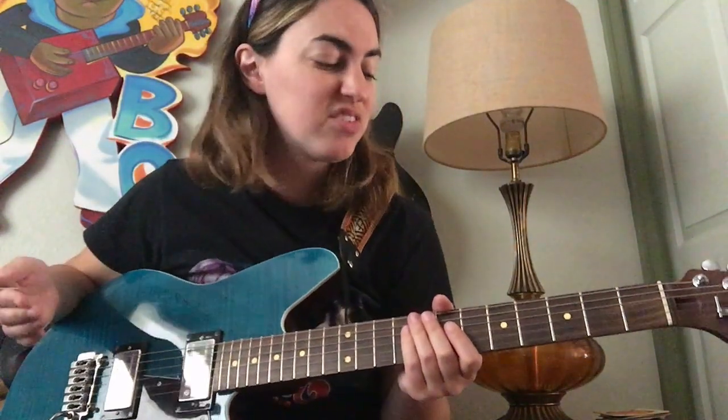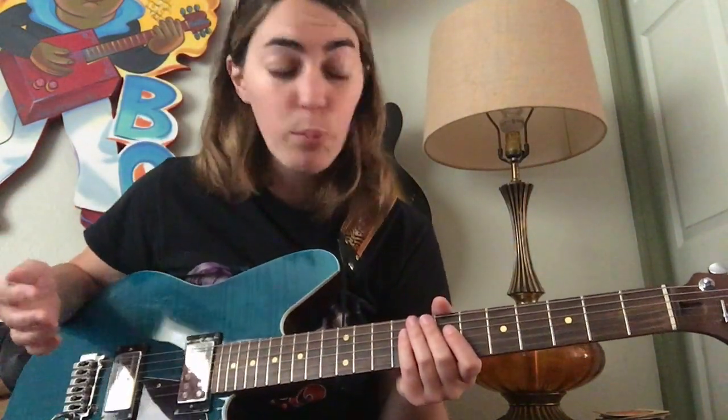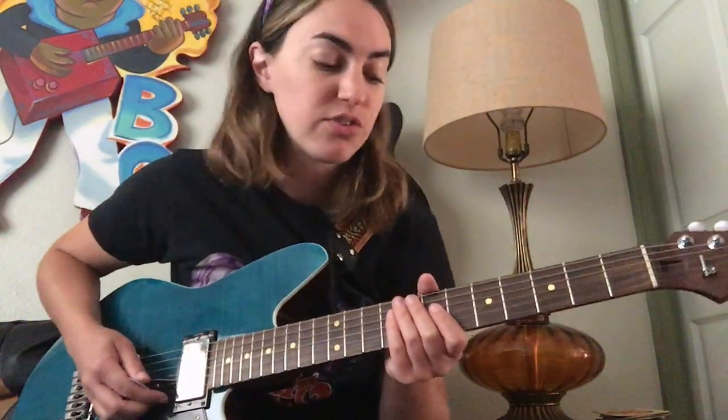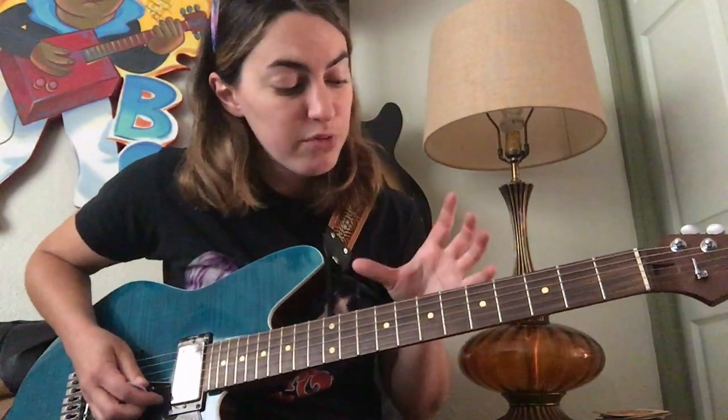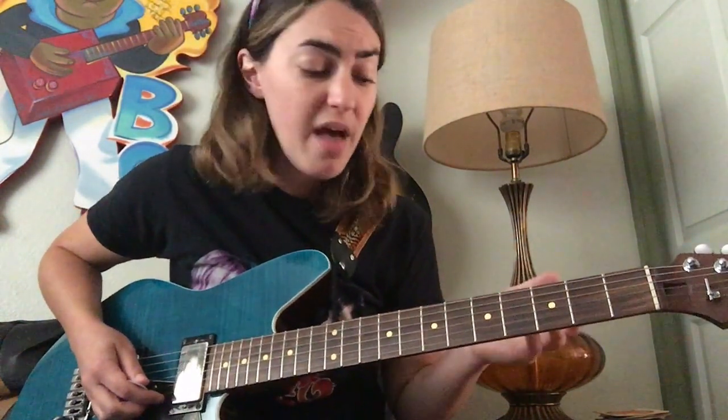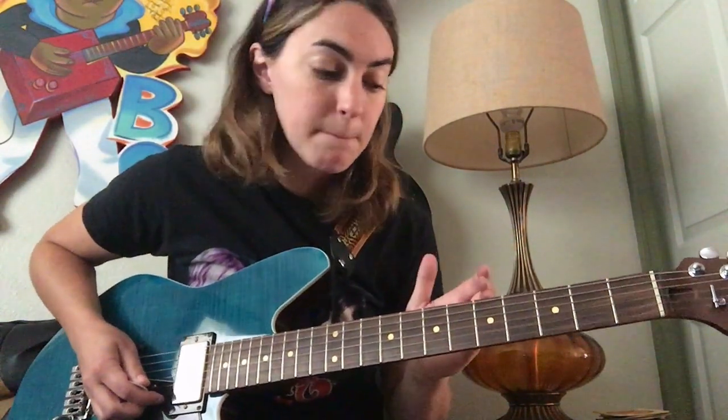Hello everyone. I wanted to take today to go ahead and talk about bends, hoping that you will be able to incorporate them more into your own improvisation. First thing before we get started, we're going to be using our A minor blues scale. If you want to go back through a previous lesson and review that, feel free. It's really important since we're moving these scales all over the guitar to understand where to bend the notes on the scales in correlation with the scale shape.